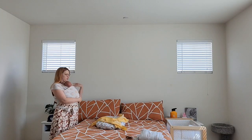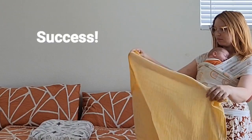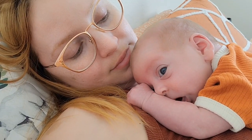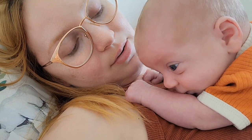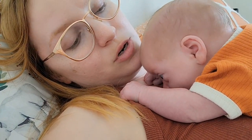Mommy likes to sit on her shoulders like that. So tired, huh? It's hard work. Just like mommy's hundred jumping jacks - it's tough.